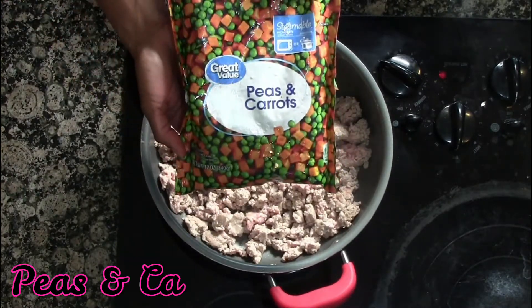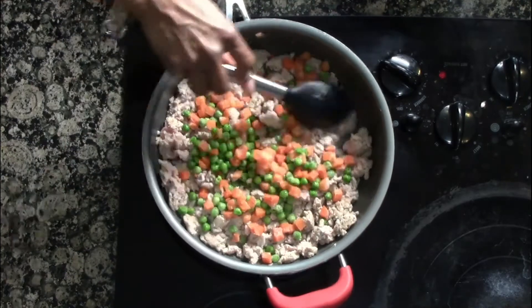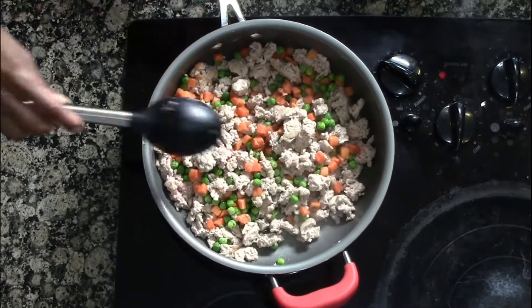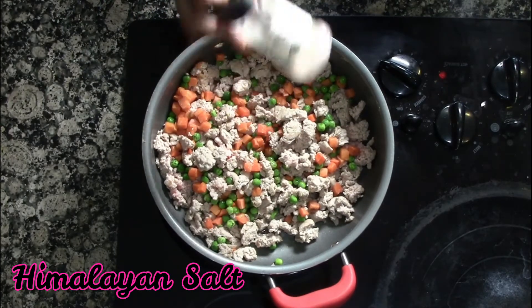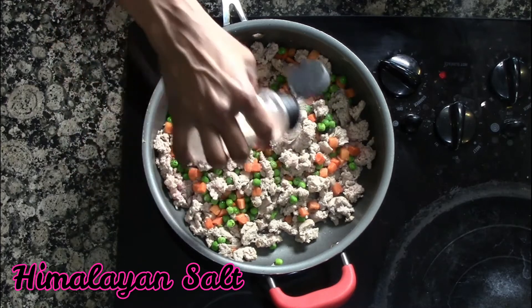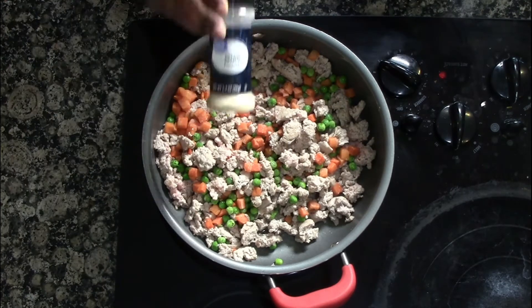Next we're going to add our peas and carrots. I actually use frozen peas and carrots — it's just easy and cooks right with the ground turkey. We're going to add some salt, but not too much because we're going to be using the liquid aminos, which is a natural soy sauce.